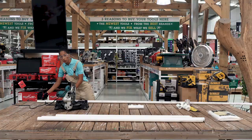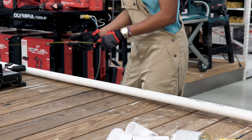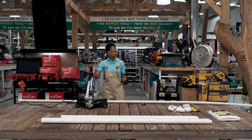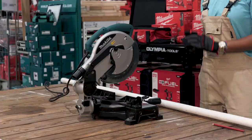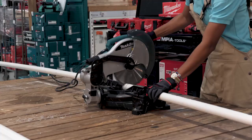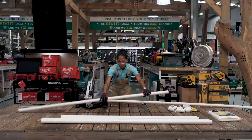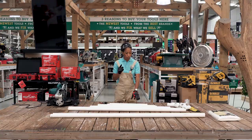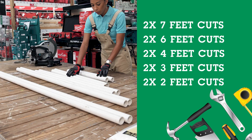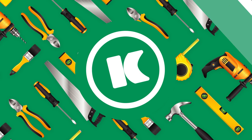Step one is to cut your 1.5-inch pipes into the following cuts. Your first two cuts are going to be the seven-feet cuts. Remember when you're going to use your machine and your tools, it's very important to take care of your safety — use your goggles and your gloves. In addition to your seven-feet cuts, you also need two pieces of six-feet cut, two pieces of four-feet cut, two pieces of three-feet cut, and also two pieces of two-feet cuts.